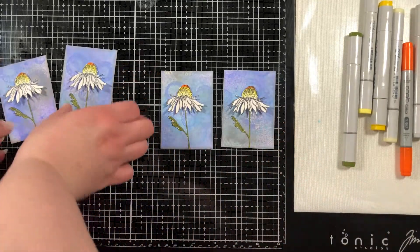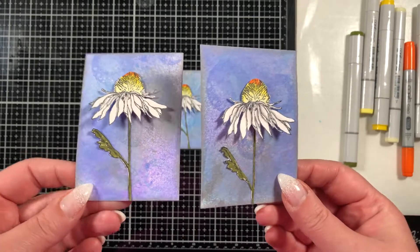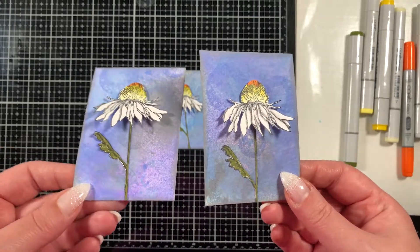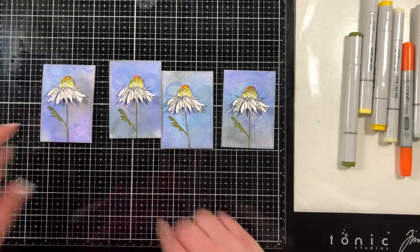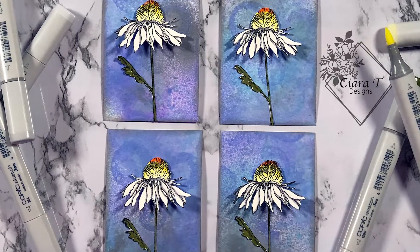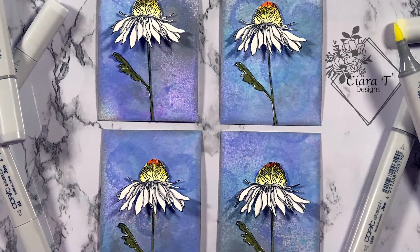I want to hold these up so you guys can check out how they turned out. I'd love to know what you think — if you'd like, leave me a comment, leave me a like, subscribe if you haven't already. I put up a new video every Monday and I have a couple of hops and different things coming as well. Thank you so much for stopping by and I cannot wait till I see you again — bye bye for now!